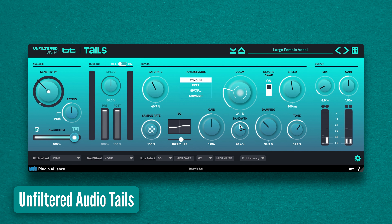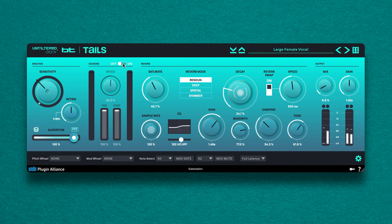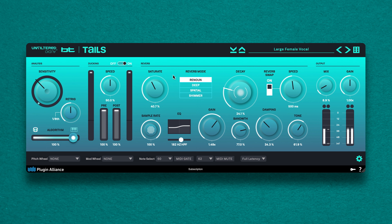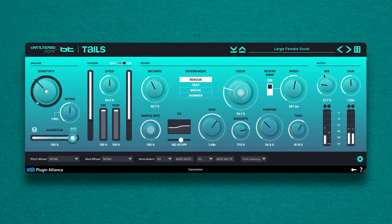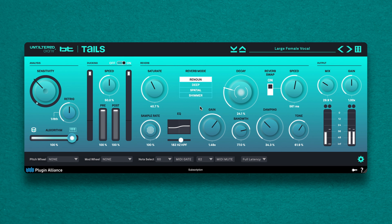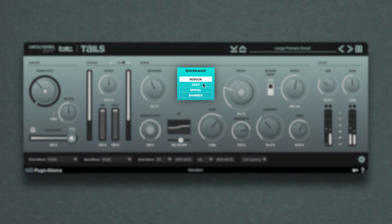Unfiltered Audio TAILS is one of the most creative and clean-sounding reverbs on the market. It automatically ducks the level of reverb tails and switches to an empty buffer when triggered, allowing you to soak audio content in reverb without washing out your source material. One of the byproducts of this process is that harsh transients are omitted from the reverb tails, resulting in beautifully smooth results.